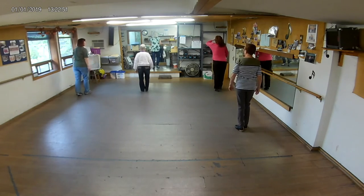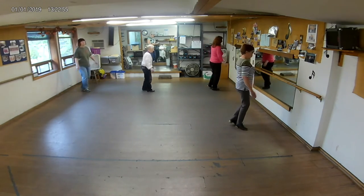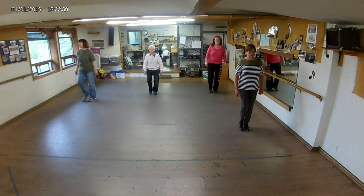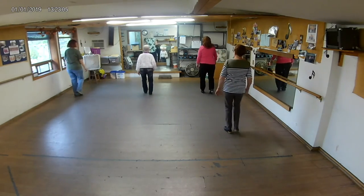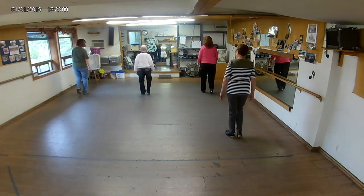Triple. Stomp double. Push half right. Push half right. Stomp double. Push half right. Lock Charleston. Charleston brush. Lock Charleston. Charleston brush.